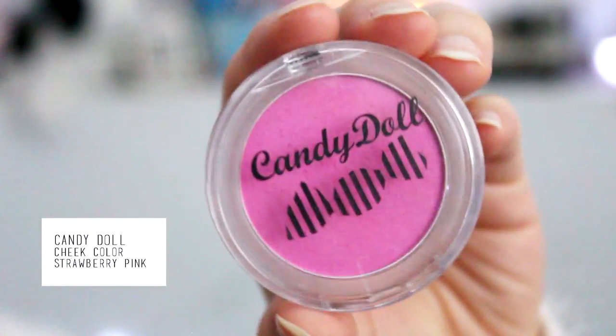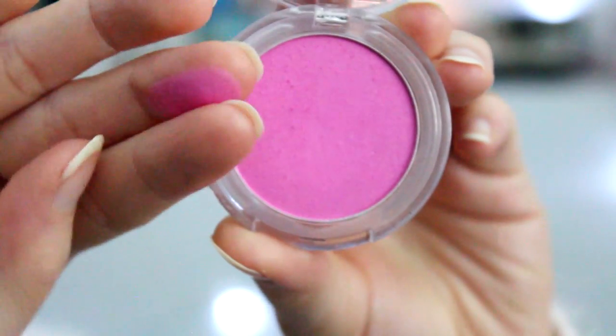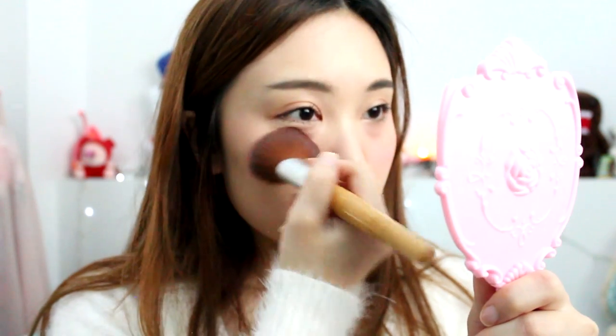Next I'm taking this Candy Doll blush, and the reason why I'm using a powder blush is to set the cheek look and make sure it lasts longer. Dust off any excess and just place it wherever you put that blush. This one actually intensifies it, so if you don't really want an intense look, use a lighter colored blush.